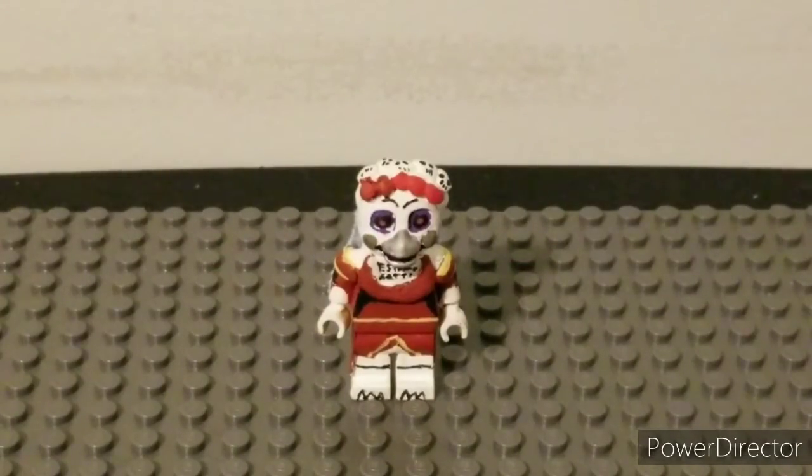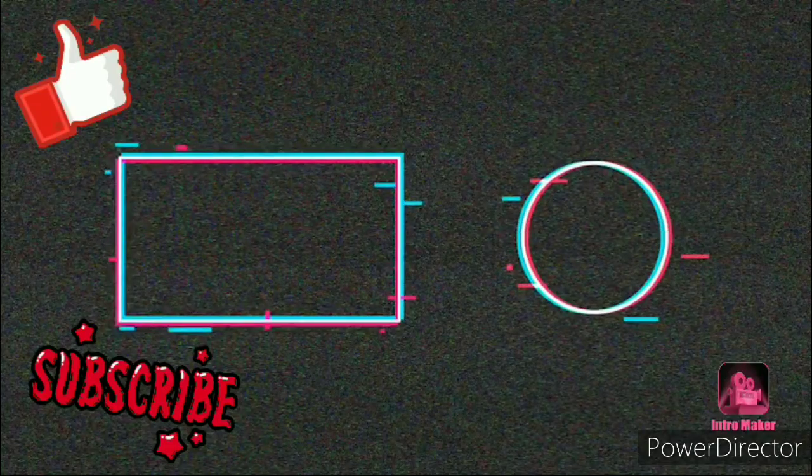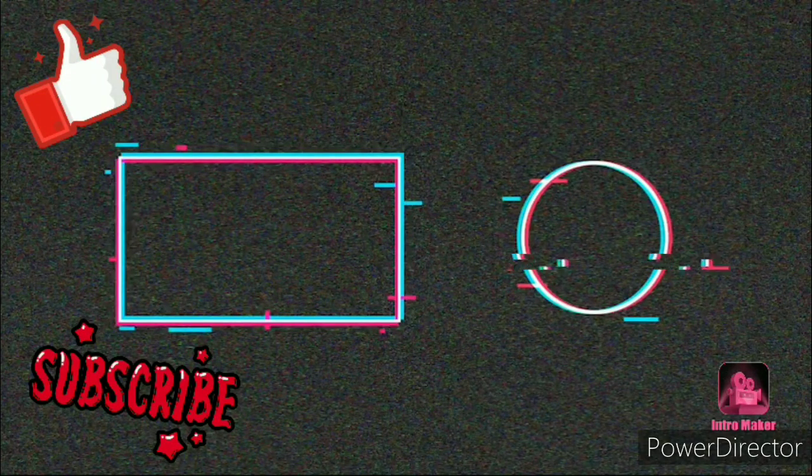Alrighty guys, I want to thank you all so much for watching. Please like, comment, and subscribe — I'll see you guys next time. If we can get back to 200 subscribers, I'll do something special. Thank you all so much for watching, please like, comment, and subscribe — you don't have to if you don't want to. Bye! Thank you all so much.